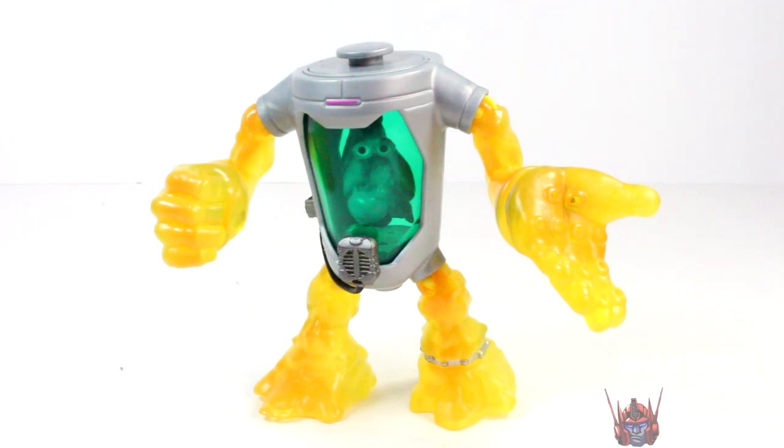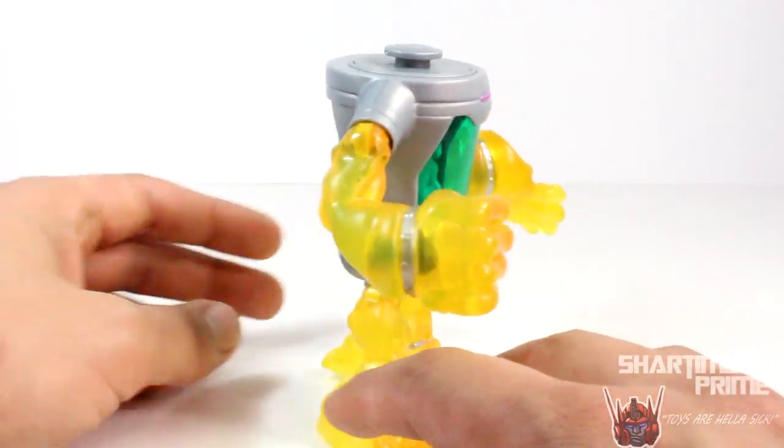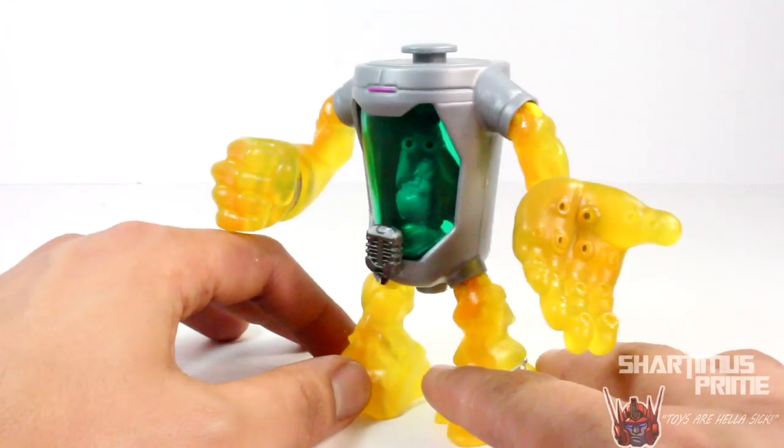I remember my old Mutagen Man figure could do that, so I'm hoping this one can too. Let's take a 360 of the figure. You can see he's got this translucent yellow plastic for his limbs, and you can see the brains and guts and stuff inside there.